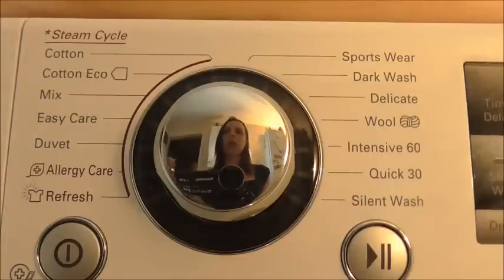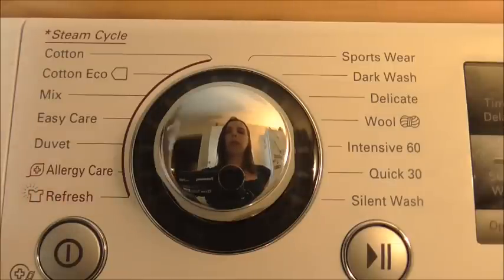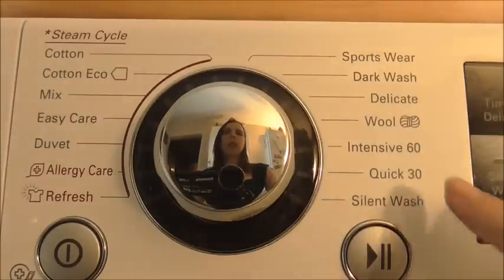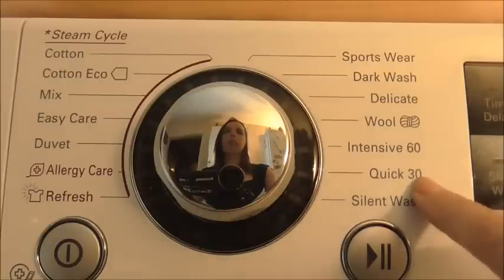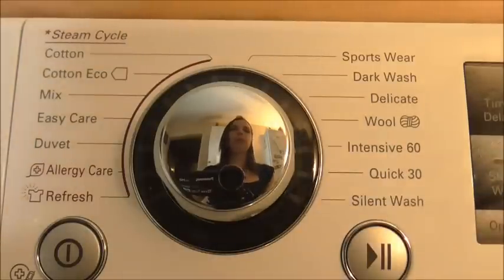Also in the steam cycle, I love the refresh. If you have some clothes that are a bit creased and you want to wear them before you go out, you just put it on refresh and it quickly gives them a good wash, gets rid of the wrinkles — you probably wouldn't even have to iron afterwards. There's also Cotton Eco for total energy efficiency, and the quick wash, which I'll use a lot. If you have lightly soiled clothes and not much time, you throw them in and 30 minutes later it's done.